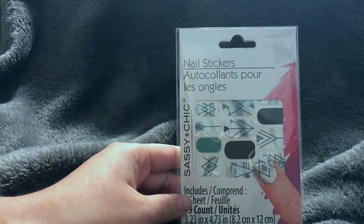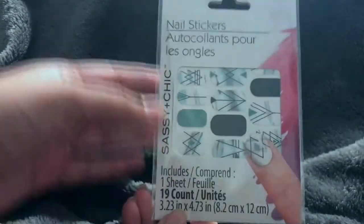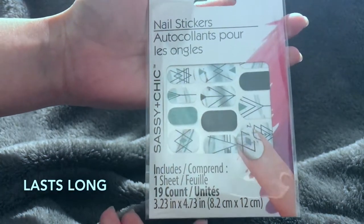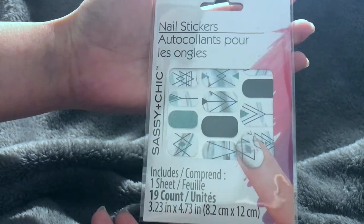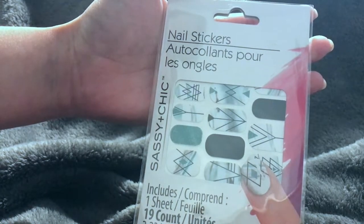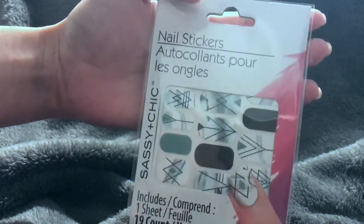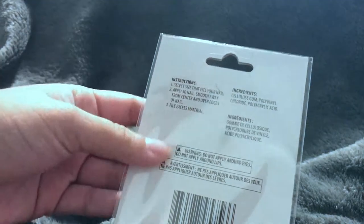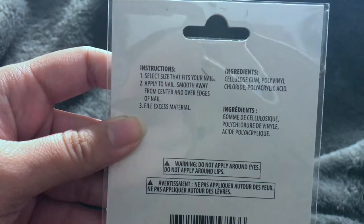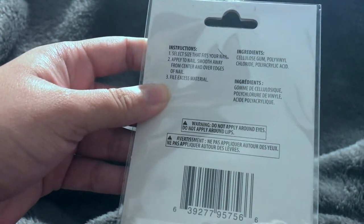Today I'm going to be talking about the Sassy and Chic nail stickers. These are stickers meant to replace nail polish — they're supposed to last a lot longer, up to two weeks, and be much easier to apply. This comes with one sheet and 19 stickers, giving you a few different size options. The back has instructions: select the size that fits your nail, apply to nail, smooth away from center and over edges, then file the excess material.